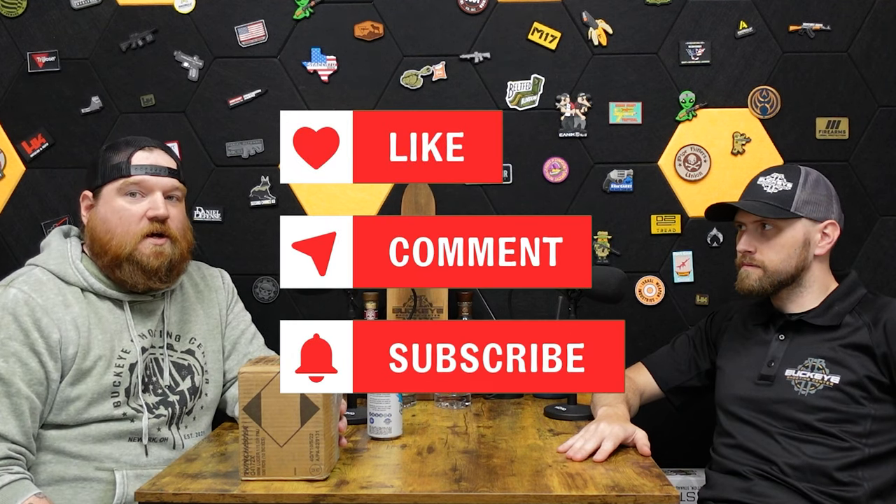Like, comment, subscribe — we definitely appreciate it. It helps the channel grow and helps us continue to put out content that we believe you guys want to see.